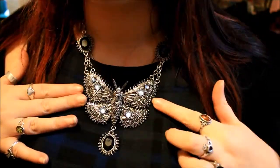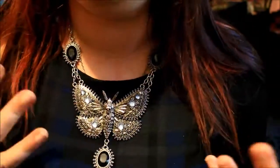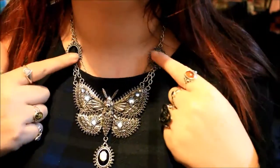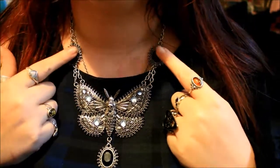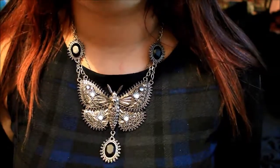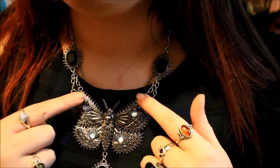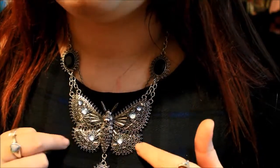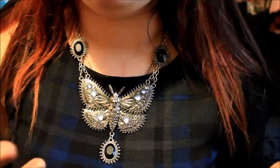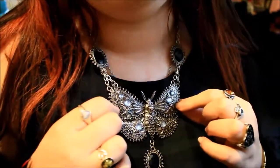So this is the Restyle Death Head Moth. As you can see it is obviously a moth shape and then it has a little skull here. I've got this necklace on the middle setting because I like these two little gem sections to be on my collarbone, and then it has one gem which hangs there. Something which I didn't realise when I bought this was that it does have these light blue stuck-on gems on the wings. These aren't exactly my favourite element — I think it sort of takes away from the darker feel of this necklace, but it does mean it shimmers a little bit more in the light.